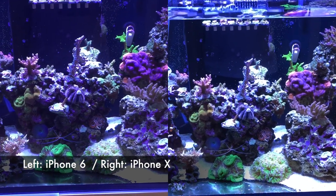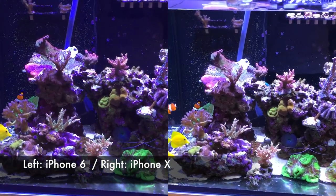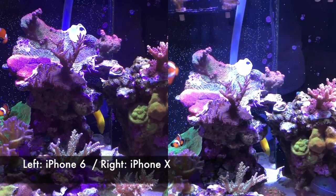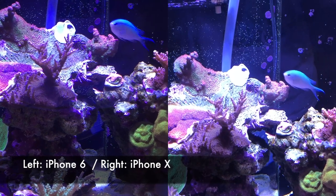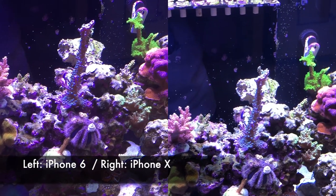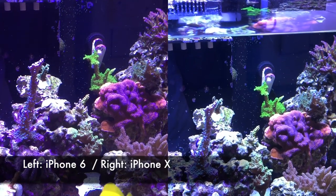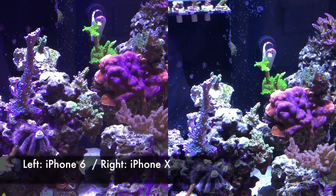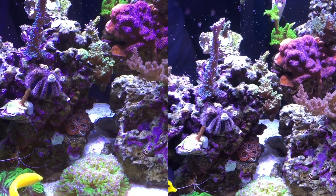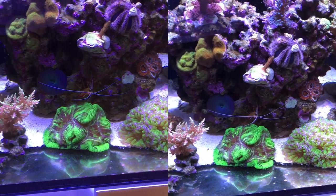Now the only thing where the iPhone 6 and iPhone X looked pretty much the same was when taking video from the front of the tank. I have both iPhones held together, taking video on both phones at the same time. The iPhone X is a little bit higher and you do see a little bit more detail, but both of these videos are subpar. Usually when I'm shooting from this angle I prefer to use my SLR, whereas when shooting from on top of the tank I prefer to use the iPhone.